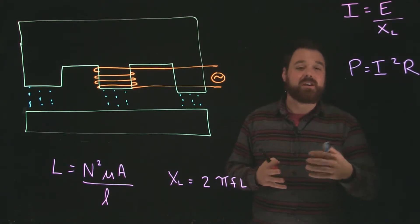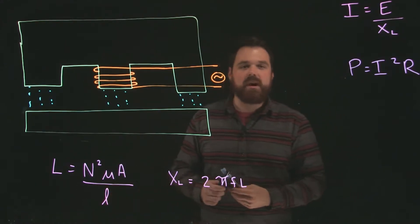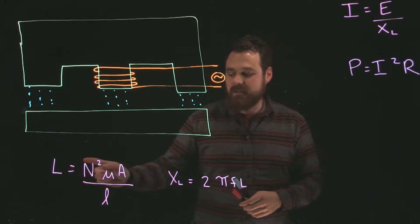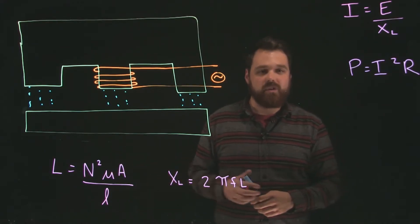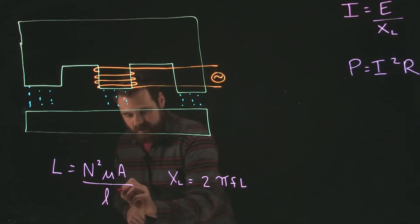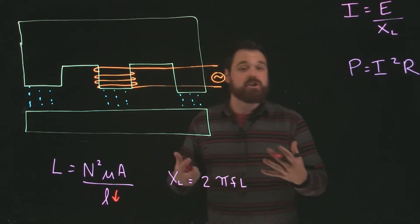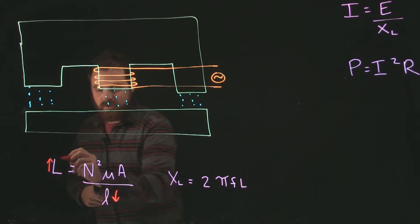Very few things change in the actual circuit itself, but one thing that will change is our inductance. We have this formula here. We know our inductance equals the number of turns squared, times the permeability of the core, the area of the core, and the length of the magnetic field. What happened is we actually shortened this length of magnetic field.